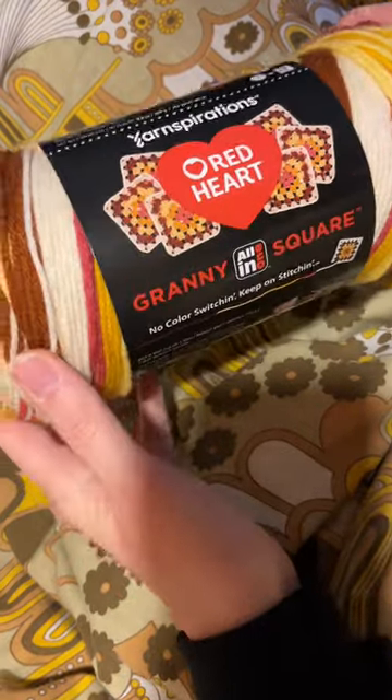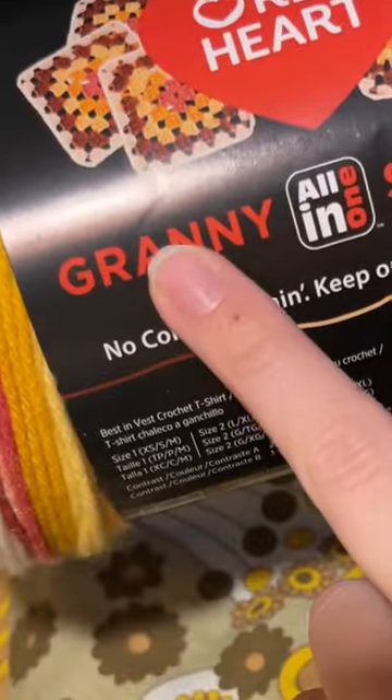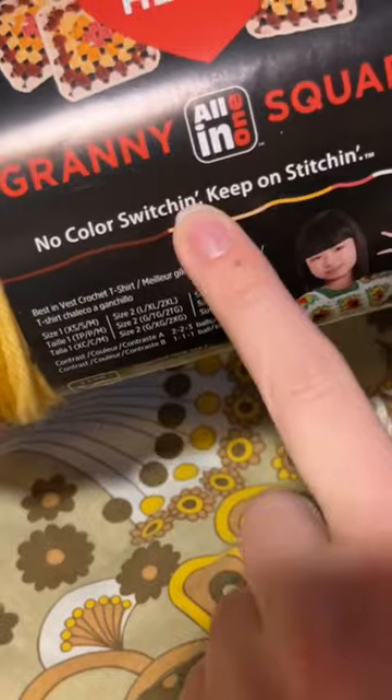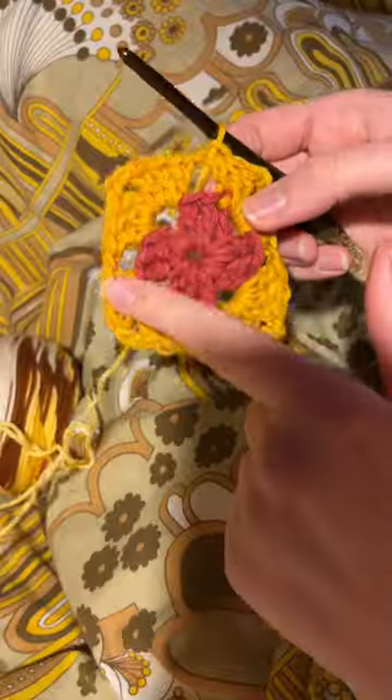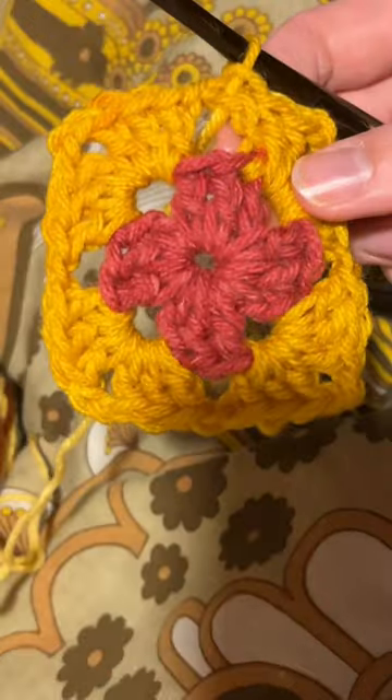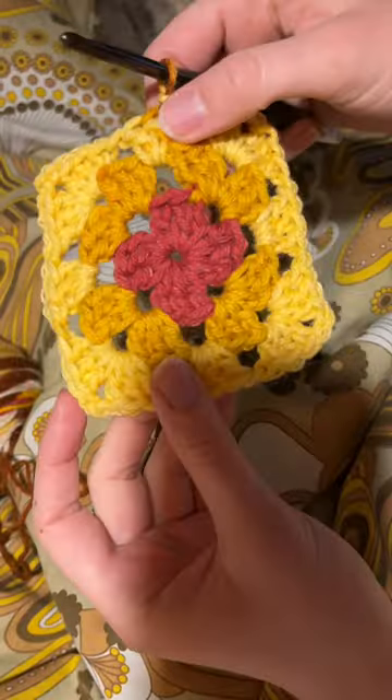I'm going to be testing out this fun yarn I bought yesterday, which is the Red Heart Granny All-in-One Square — no color switching yarn. First round: 10 out of 10. Row two done, third one — I think it looks pretty good.